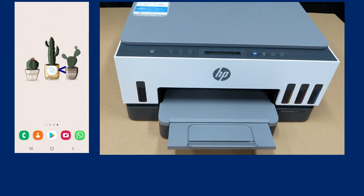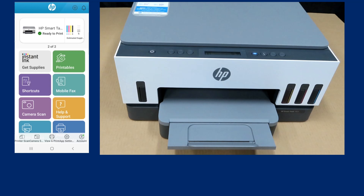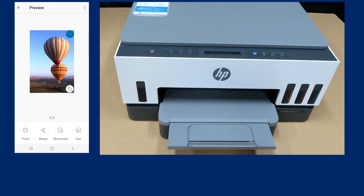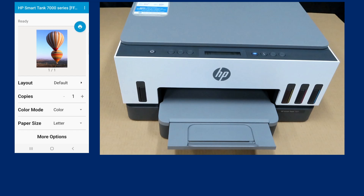Let's start the HP Smart App. Select Print Photos, then select My Photos. We will print the hot air balloon photo. Select Print.